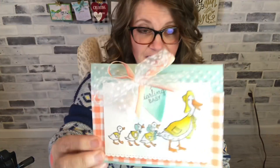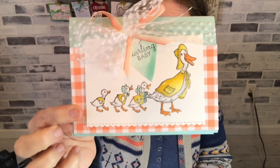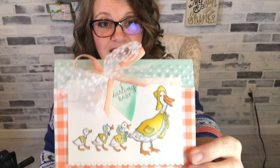This is the other one - if the video has not posted yet because I'm recording them both, I don't know which one will go first. But this one does have a video coming because what says spring more than some ducks in raincoats or geese? I'm not sure if they're ducks or if they're geese.